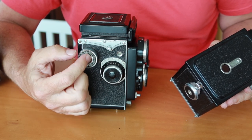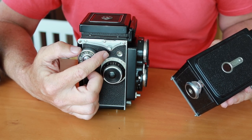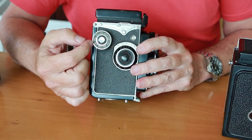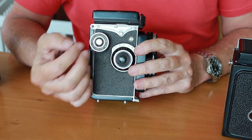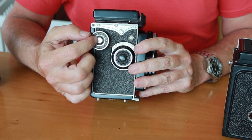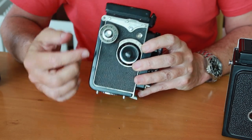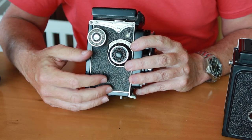Sometimes when you wind the camera it won't stop at the next frame and will just keep winding through the numbers, making it very difficult to line up the images. You can often fix that by removing this knob here. There are a couple of small holes and if you use a pair of tweezers or sharp needle nose pliers, you can unscrew this button. Underneath is a spring — make sure it doesn't fly off — and below the spring is a large slotted screw. If you remove that screw, this whole knob pops off and you can see the lever mechanism. A few drops of solvent or lighter fluid dripped inside will often free it up and get the frame counter working again.